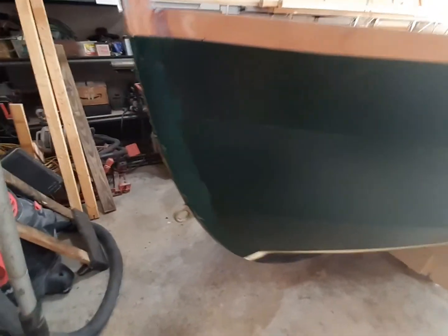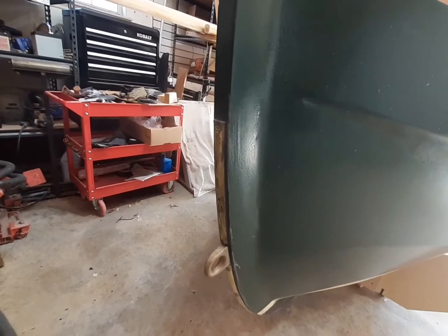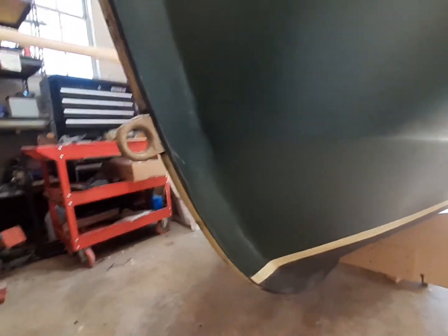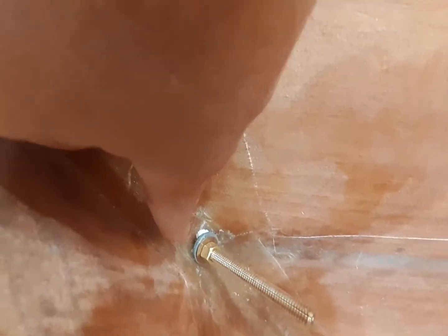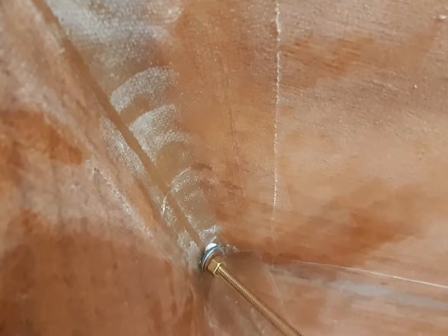As far as the front end, you can see my bow eye and the oval brass strip on it. That turned out pretty nice. I'm probably going to have to make a special block to rest underneath that washer, just so that it's got a firmer grip.